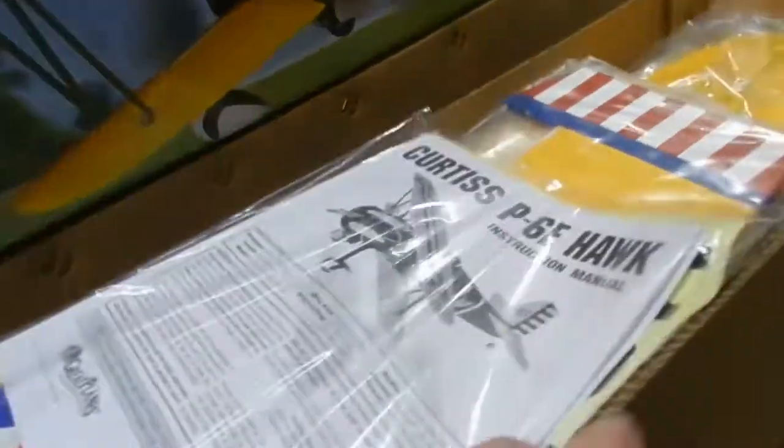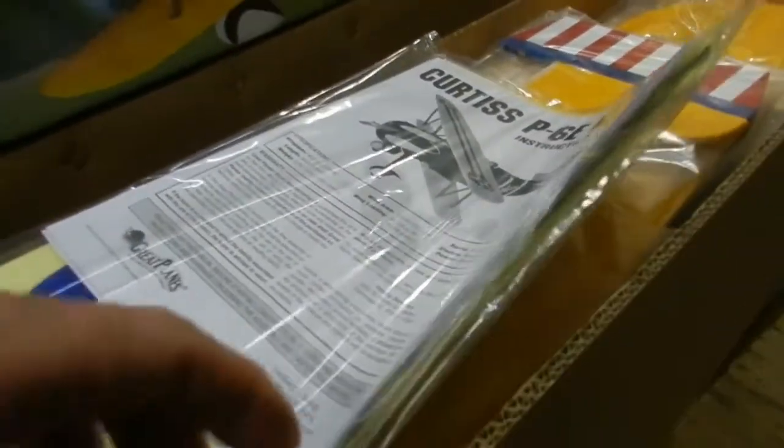This is a 100% virgin kit — hasn't been touched, hasn't been opened, hasn't been unsealed. Everything is here, tape still running across the top of it. How could you get it any longer than that?